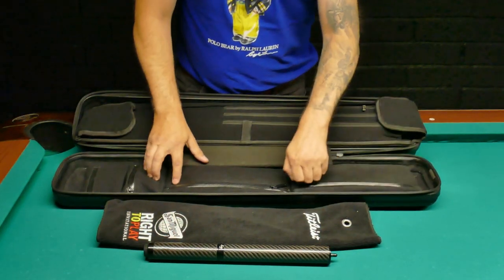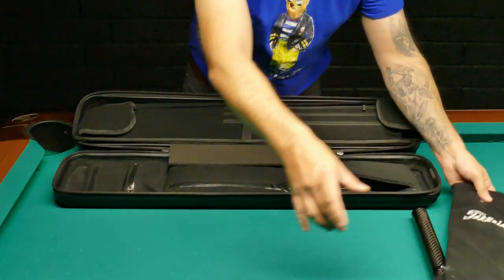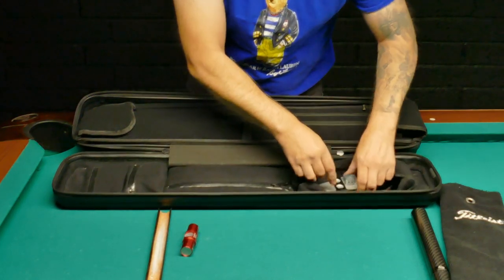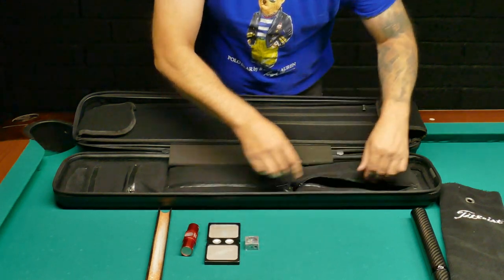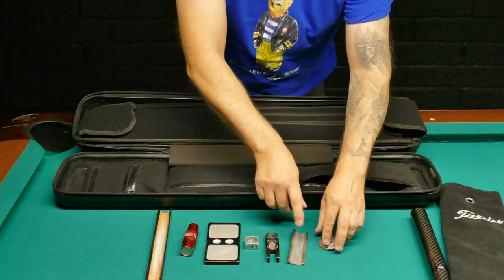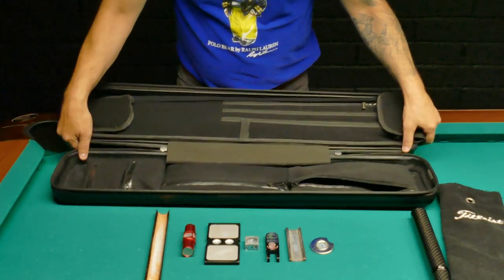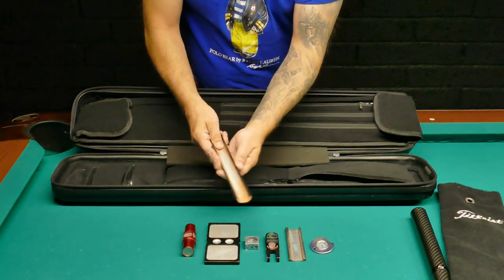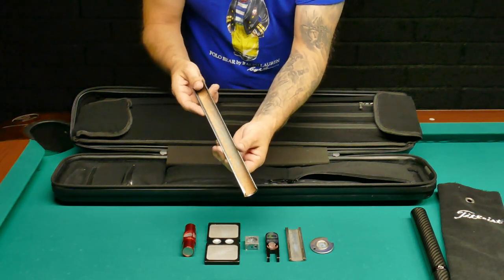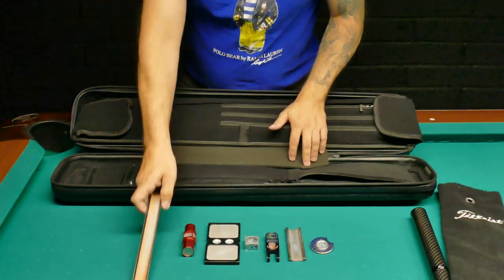Let's see what's in the pockets — I've got to clear out some space. There's a bunch of stuff here. So this is basically all tip tools. Why do you need this many? I don't know — it's one of those things where you keep buying them because they look nice. This one really shapes the tip well — it's curved sandpaper and it's easy to work the tip with it. I like to play with a super soft tip.